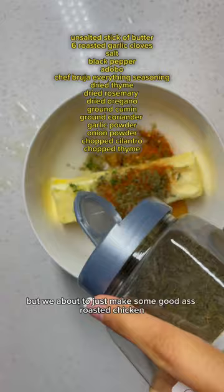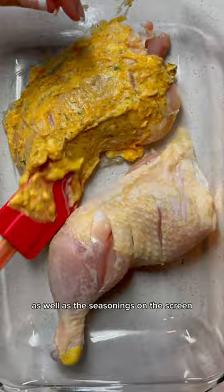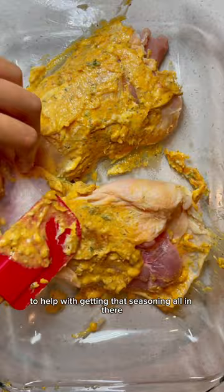I already made my garlic confit. Add a stick of room temperature butter and add all your dried and fresh herbs as well as the seasonings shown on the screen. I already cleaned and pat dried my meat thoroughly, and I also make some slits in the chicken to help get that seasoning all in there.